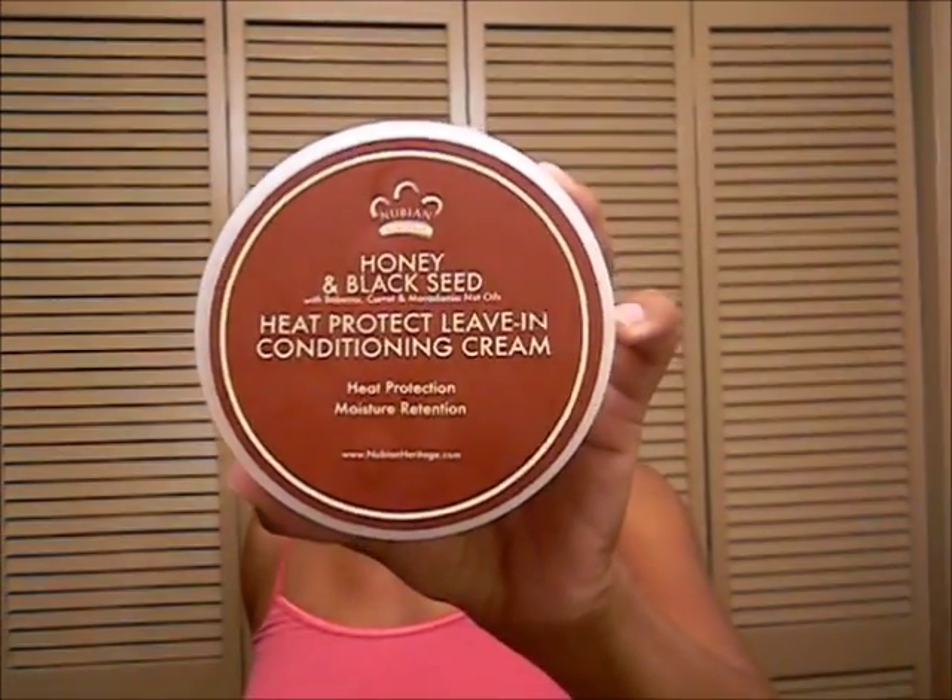That's how I detangle my entire head — just like that. I also wanted to show you two things I purchased from Target today. This one has a strong smell, and nine times out of ten stuff with a strong smell I can't use because of my allergies. But this was on sale for $5.98, which is why I bought it. It's the Nubian Heritage Honey and Black Seed heat protectant. If you use this, let me know — I'm curious about it; I haven't used it yet.